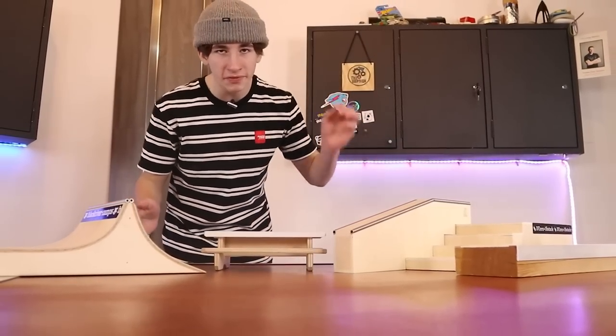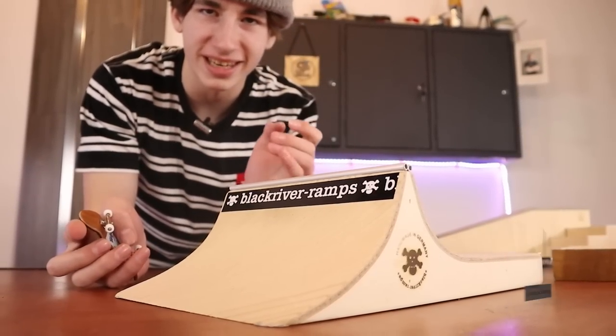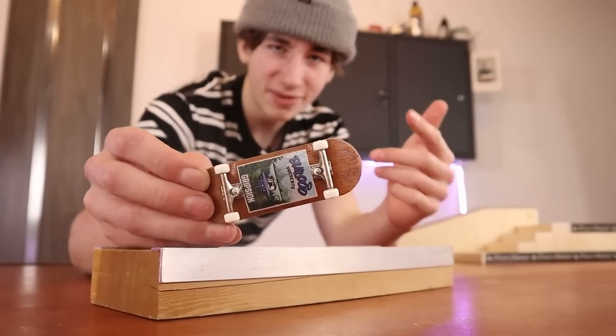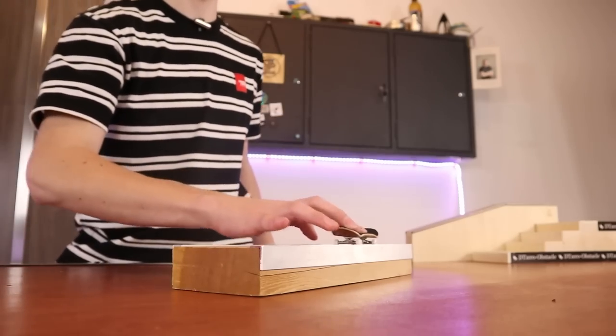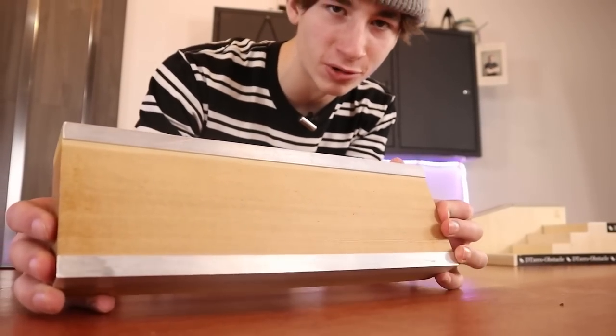The next mistake is kind of similar to having a super expensive board without good parts, and the mistake is buying a bunch of fingerboard obstacles before a good fingerboard. A lot of people have the mindset that having good fingerboard obstacles actually makes you better at fingerboarding, but it does not. Especially if you're a beginner, having something like a quarter pipe isn't really going to help you get good at fingerboarding. Once you have a pretty good fingerboard setup I would recommend just getting a simple obstacle like a ledge. Having just a simple fingerboard ledge is going to build so many more skills than having a quarter pipe.